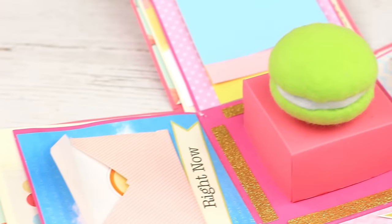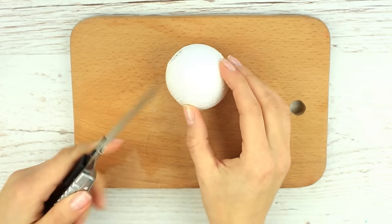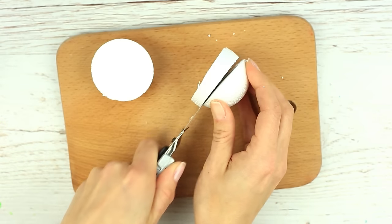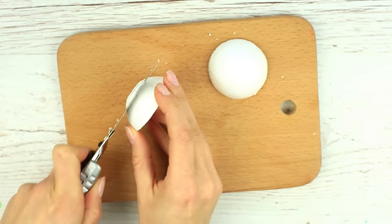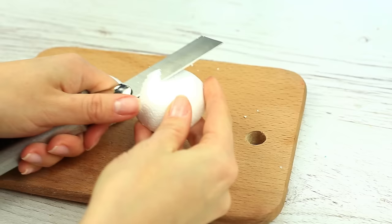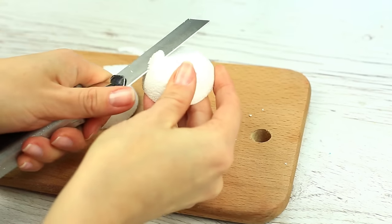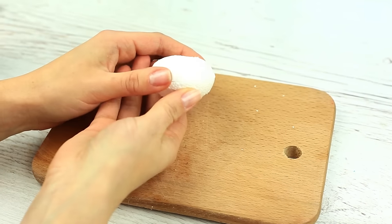Let's make a cute little gift for a sweet lover. Take a foam plastic ball and cut it into three parts — we won't need the middle part. Take the other two parts and cut off the tops, continuing to cut off excess plastic to make a smooth curve. The ready halves should look like a macaroon.